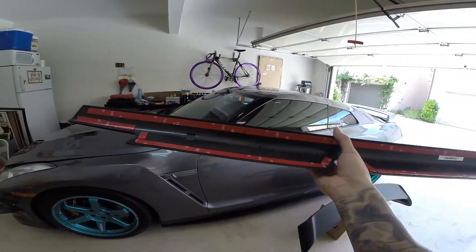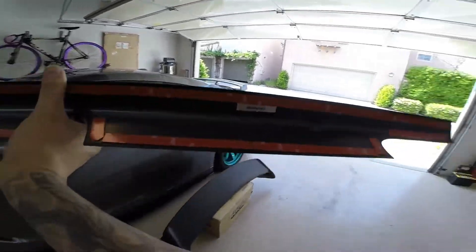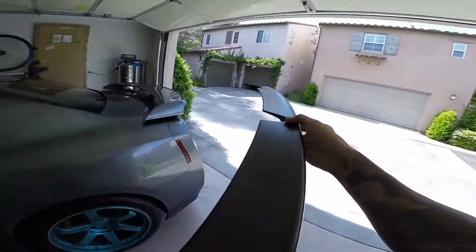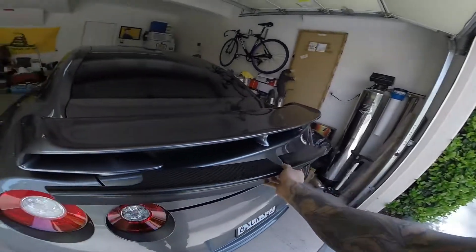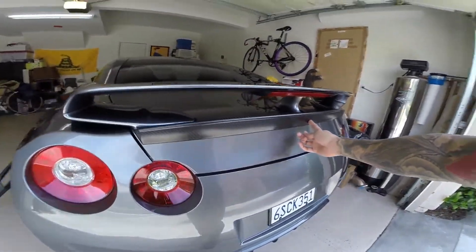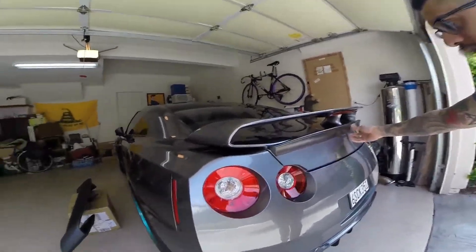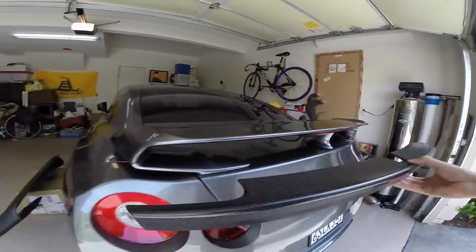I just taped it all up with Super Strength double-sided 3M tape. This is going to go right here — I think it's going to go really well with the carbon fiber wing. So that's what I'm going to do today. Stay tuned.